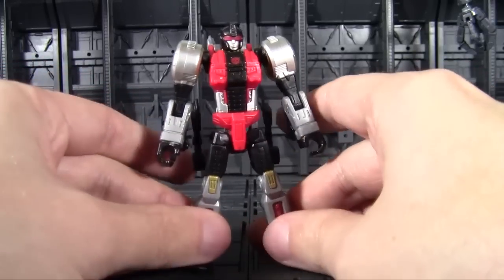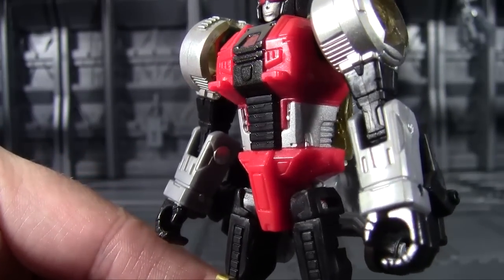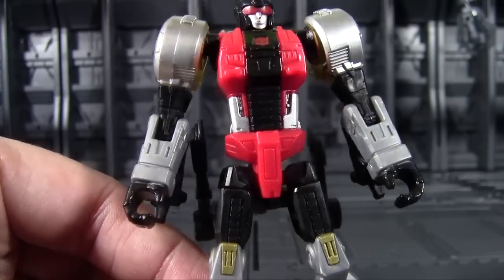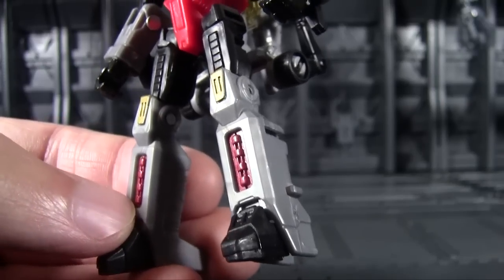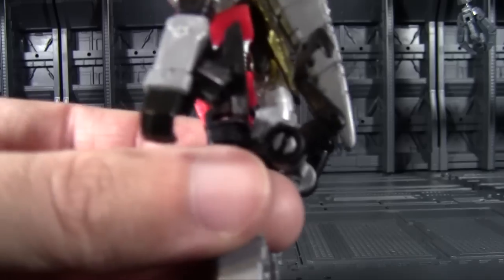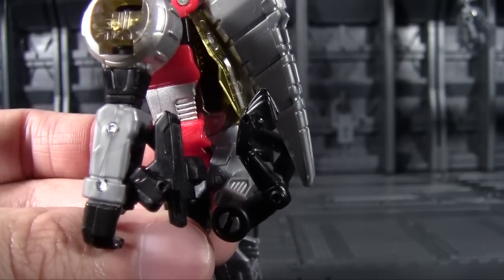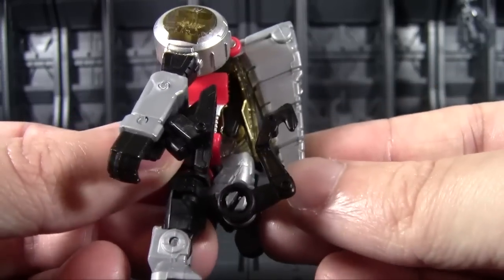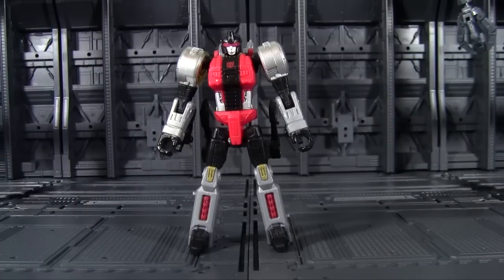Now in robot mode, she rocks the traditional Dinobot color scheme very well — a red torso, silver for the shoulders, forearms, and lower legs, and black everywhere else. The detailing on the chest is very much reminiscent of those old G1 Dinobot sculpts. She feels like something updated from one of the originals, with painted and molded detailing all the way down her legs. She doesn't clean up perfectly — the raptor arms and the tail don't have anywhere to go. At least it all kind of flushes together nicely enough, so it's not egregious. Most Dinobots have back kibble — it's tradition.